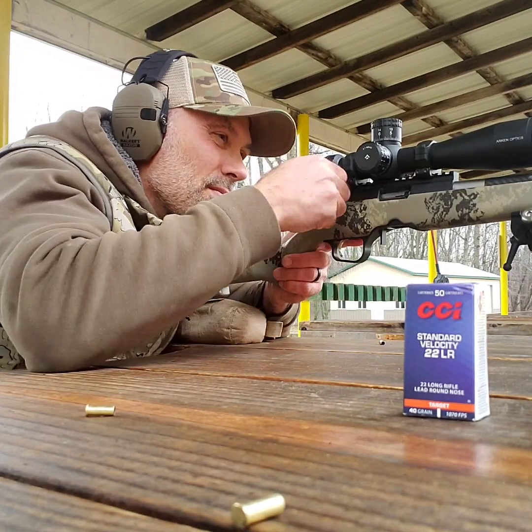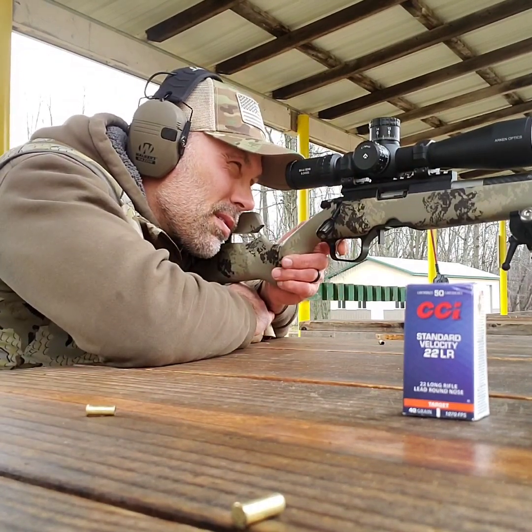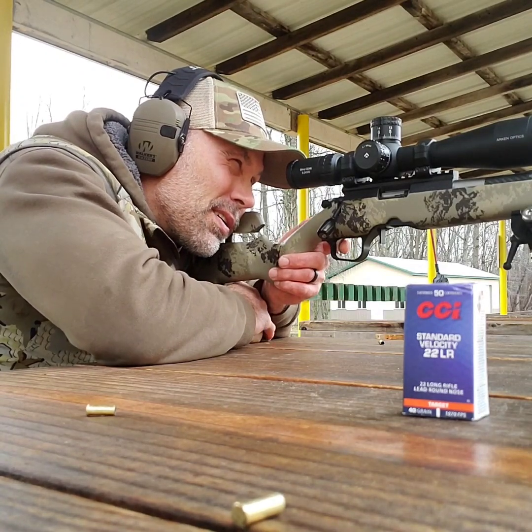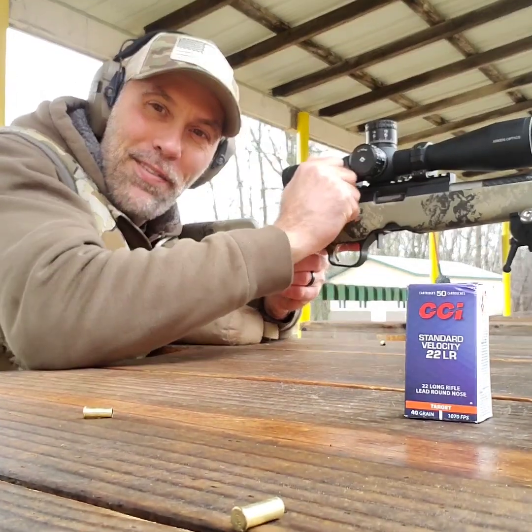Last shot with the Ranger. Bit of a stinker again.